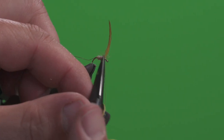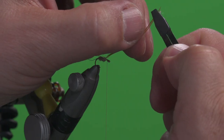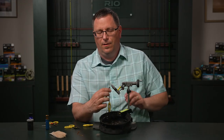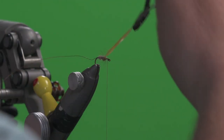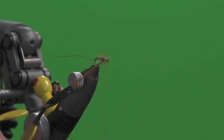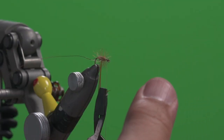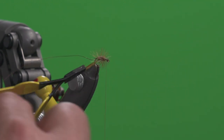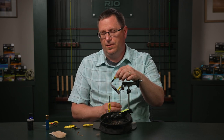We're going to trim the excess stem off. Now using our hackle pliers we're going to capture the end of that hackle and take about five turns or so. That was about five and a half turns to the end of the body.